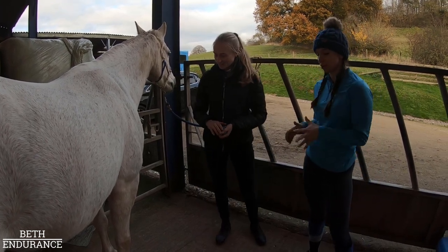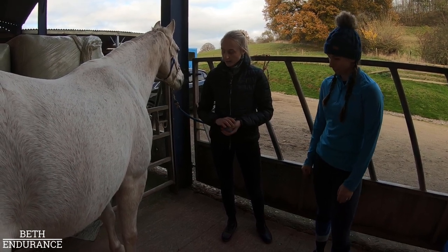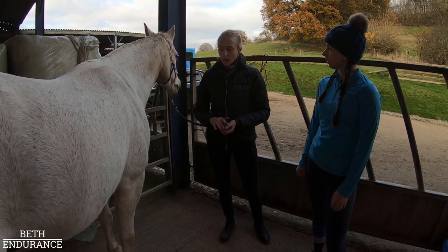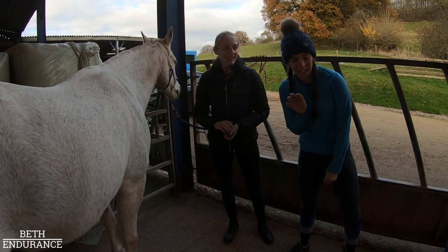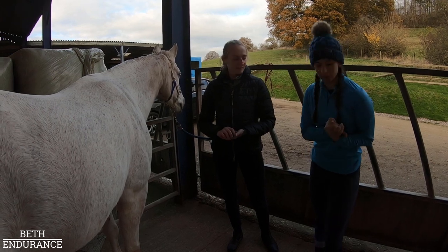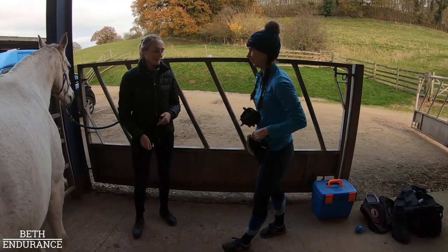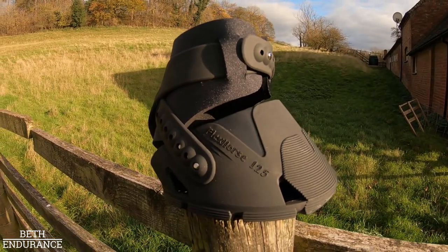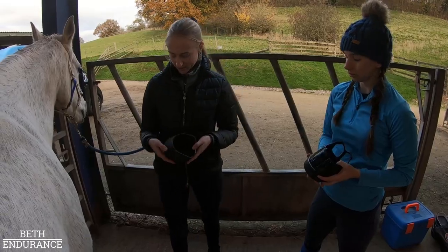For virtual assessments the measurements are done online, but when Rachel comes to fit in person she uses all her fit kits. Having done this for a while, she already has a good sense of what fits. Rachel has picked out three boots from her bag that she thinks will suit Tizzy. The first one is the Flex 115 — a new size that only recently came out — so we'll have a look at how this one fits first.